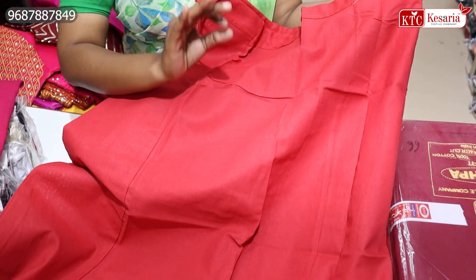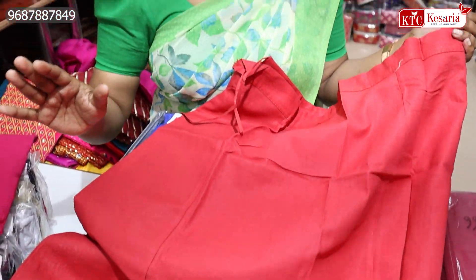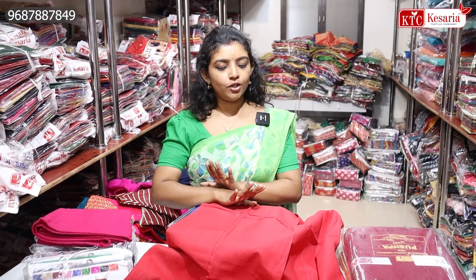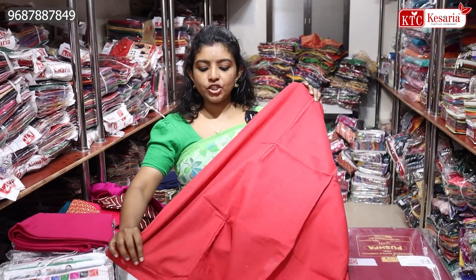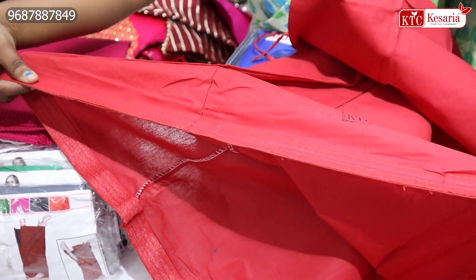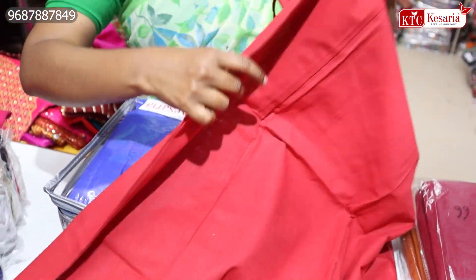It is soft. If you have cotton, or polyester, or under-skirt cotton, it is soft. There is a collection of cotton. It is very careful with piping. It is a stitching. It is free size.